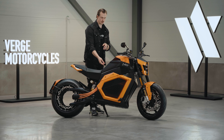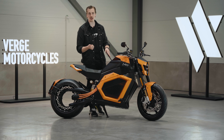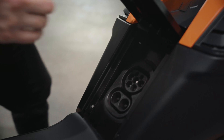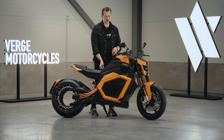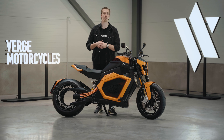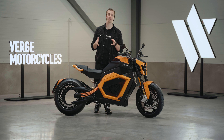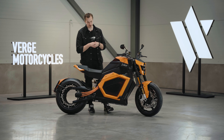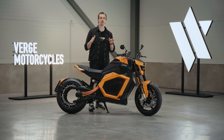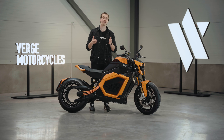In Europe, the bike features a CCS charging port with both AC slow charging and DC fast charging. And in North America, the bike ships with the NACS charging port. With both options, the bike charges from 0 to 80% in just 35 minutes. And with the full-body battery pack, the peak range is up to 350 km or 217 miles.